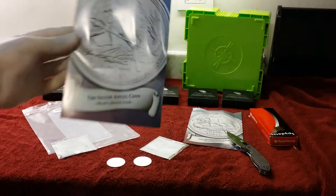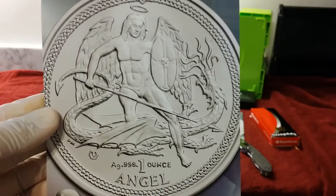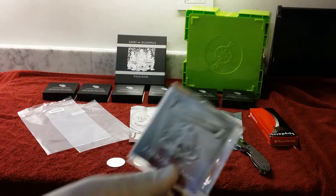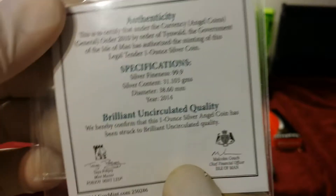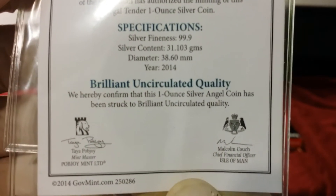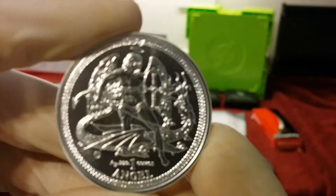This is a coin that comes with a little magazine. It's a 2014 one-ounce silver angel coin — pretty cool. It actually comes with a certificate: one-ounce silver angel. And this is the back. Brilliant uncirculated quality.